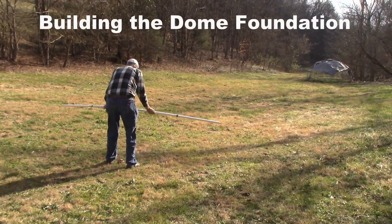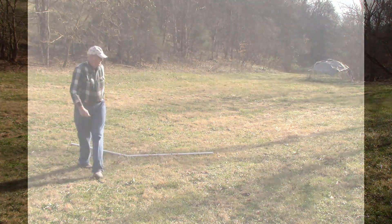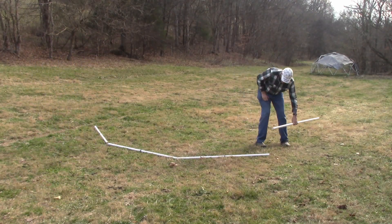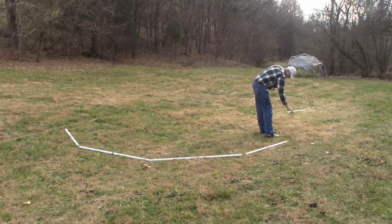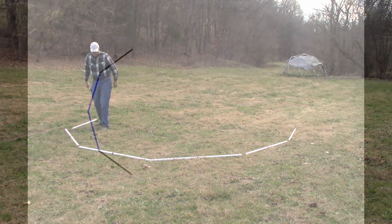Building the dome foundation. Take two blue struts and lay them in a slight V at one end of the dome footprint. Take two black struts and put a black strut on the ends of the blue struts in the shape of a circle.